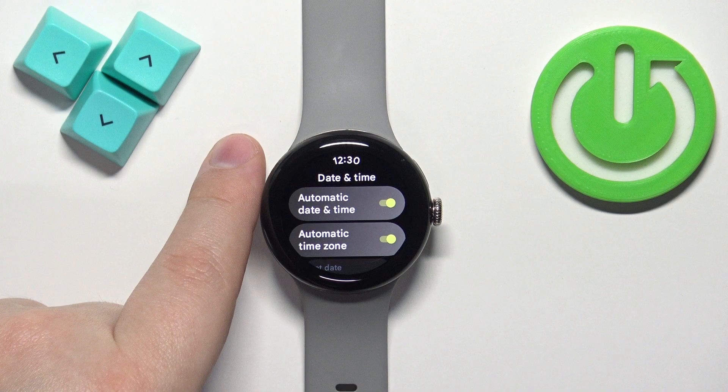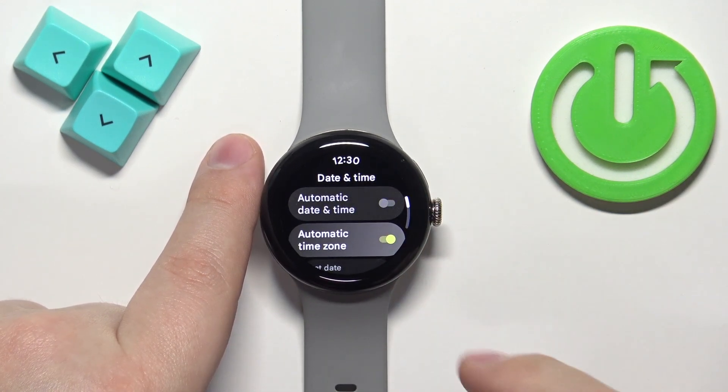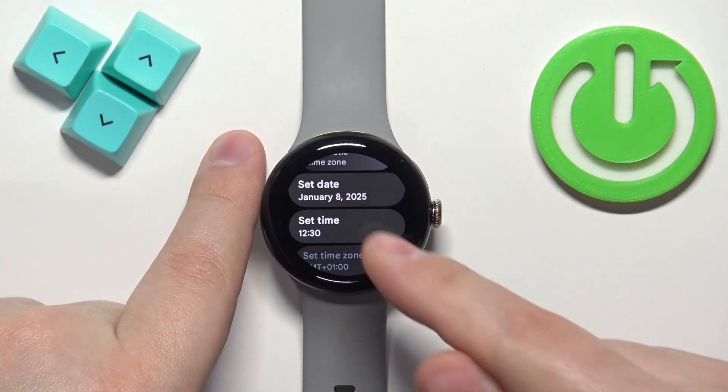If you want to change the date and time to your liking, you need to disable the automatic time and date. Then you can scroll down and as you can see we have the options Set Date and Set Time.